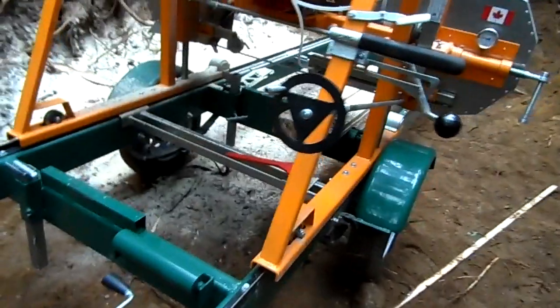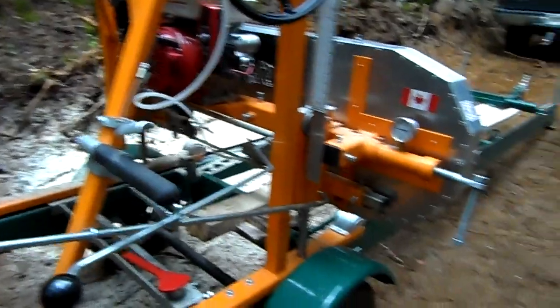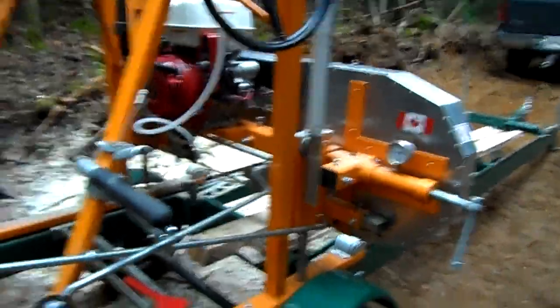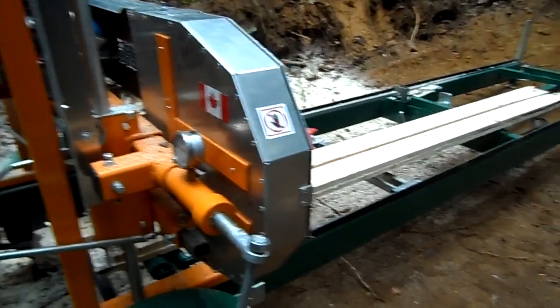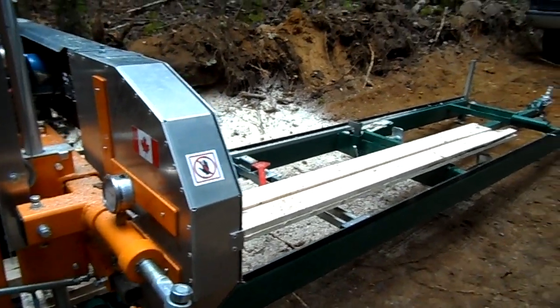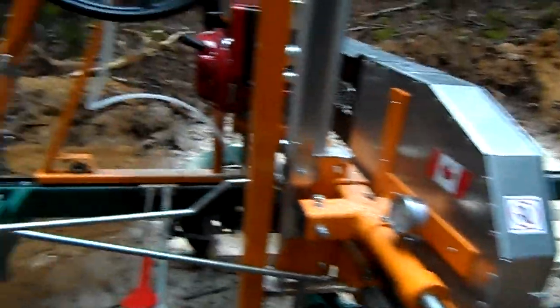Two little videos in one here. One on the mill — the mill works real nice, I'm real happy with it. I need to level it a little bit more; it rolls back too much, but I wanted to use it and see how it worked. Made a few one-inch boards and a couple other things, just to see how it worked and made a couple of boards I needed.